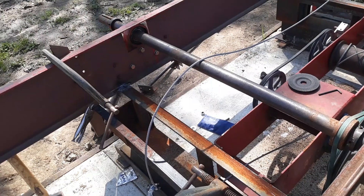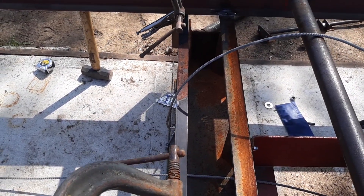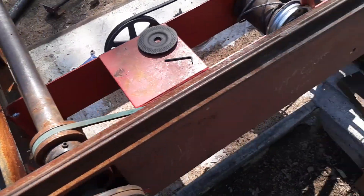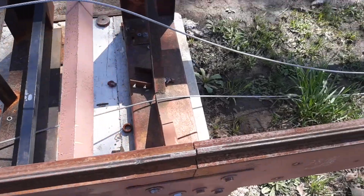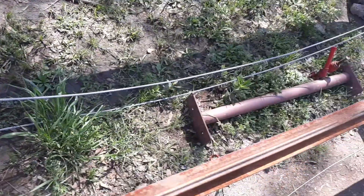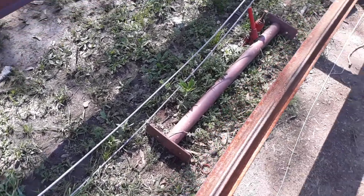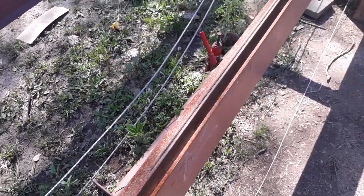We're going to add some more stiffeners in it. I took one of them out up here because it was just a little bit long in width to go between the frames, and I took this one out that was right here — it's laying down there on the ground — and we're going to just leave it out for right now.